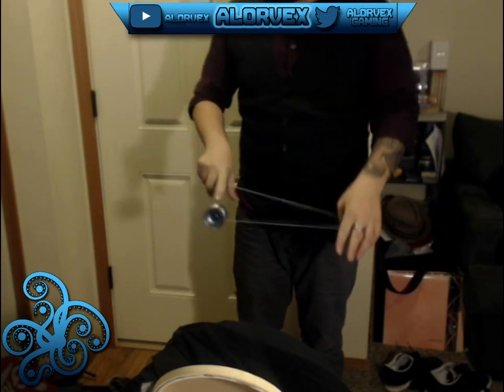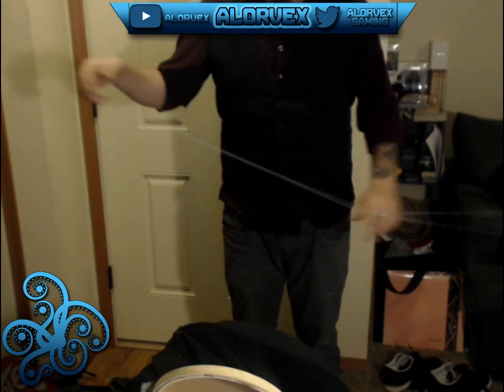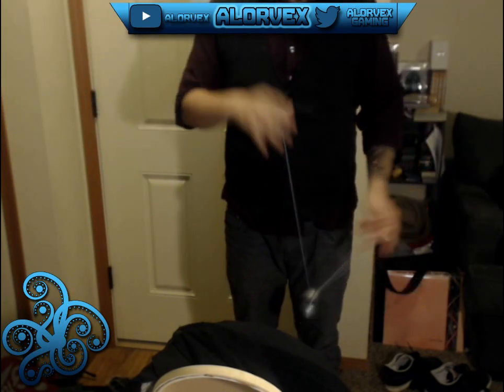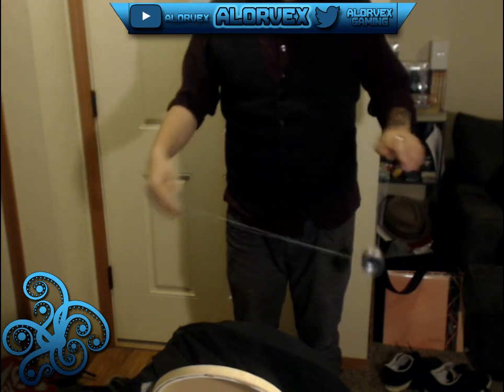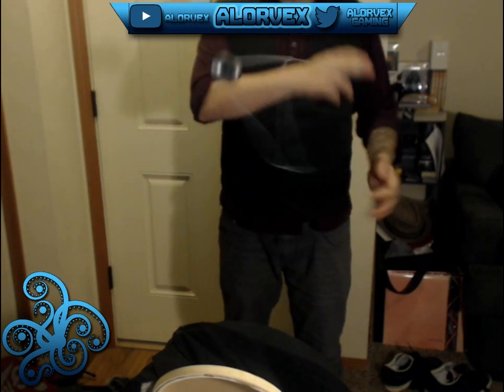I hope you guys like this yo-yo if you do get it. For those people who do yo-yo out there, it's a quality yo-yo. I love this thing — it's fantastic, just a great, great feel to it. I really enjoy it.